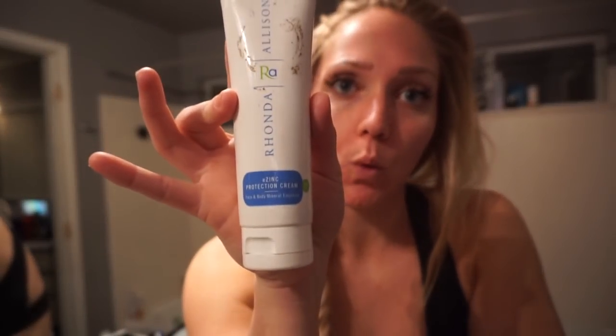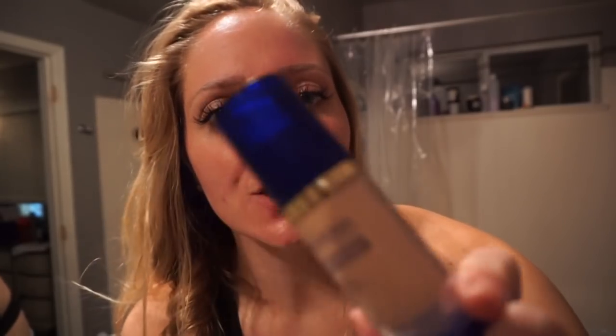After toner, I either put on this moisturizer from Rhonda Allison called E-Zinc Protection Cream — that's what I'm using right now since it's dark outside and I'm not going anywhere. If it were morning or I was going somewhere or putting on makeup, I would put on the SeneGence Make Sense Color Correcting Tinted Moisturizer. I feel like the E-Zinc is actually pretty mattifying, even though it doesn't say that.